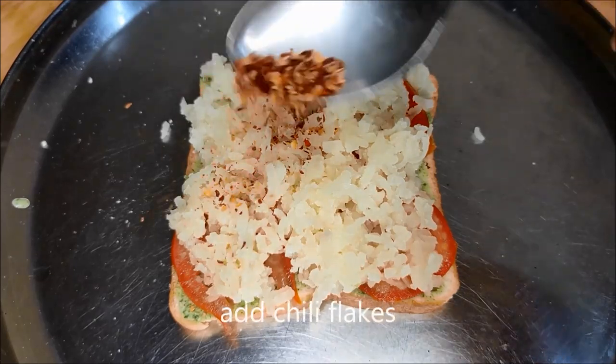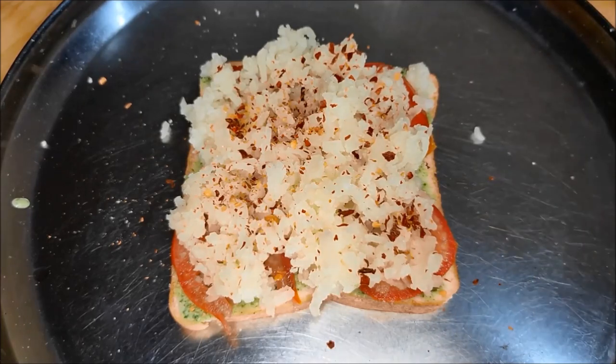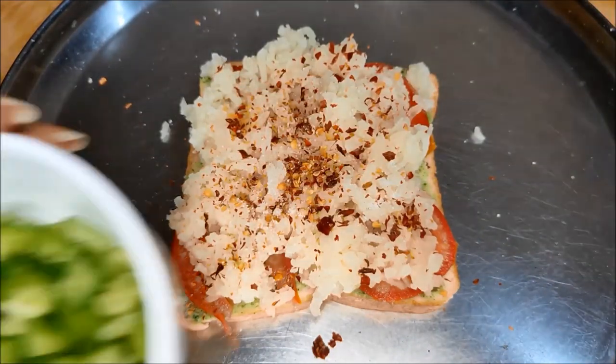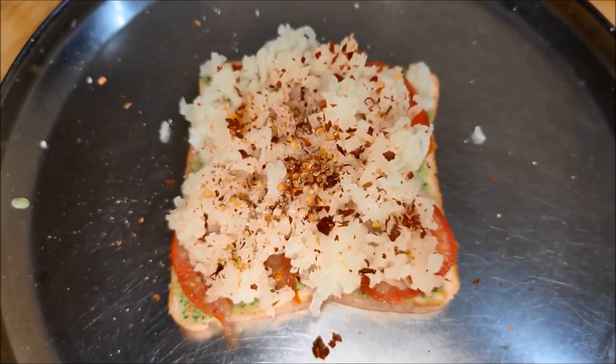Then add the chili flakes to the top. Add the salt and add the spices. Add the chili flakes on top.